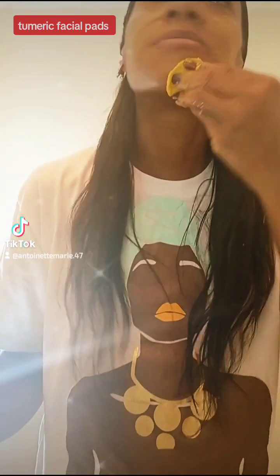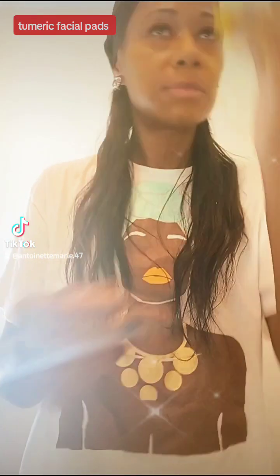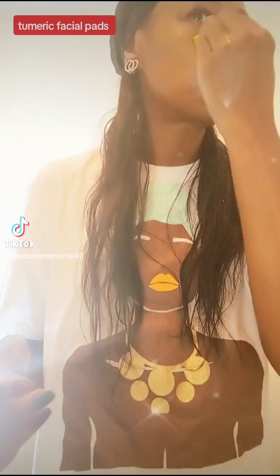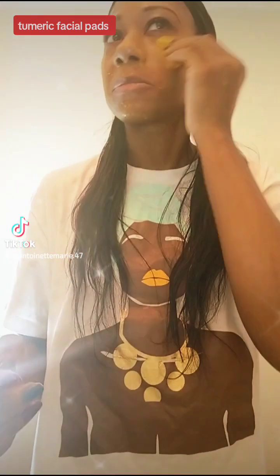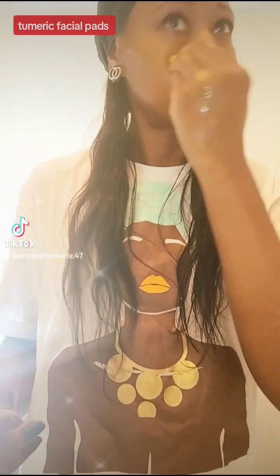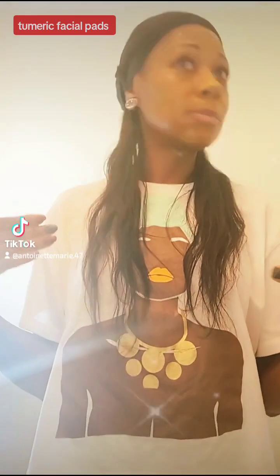Because I want to make sure I package it right. The way it's in the jar — it really is kind of messy, so I don't want to put it in the jar really messy when I package it up. I'm going to have to figure out a way to package it up. But you can make these at home yourself, really. You see me putting it on right here. And I don't have on any makeup today — no makeup. I really don't wear that much makeup, just on my eyes.